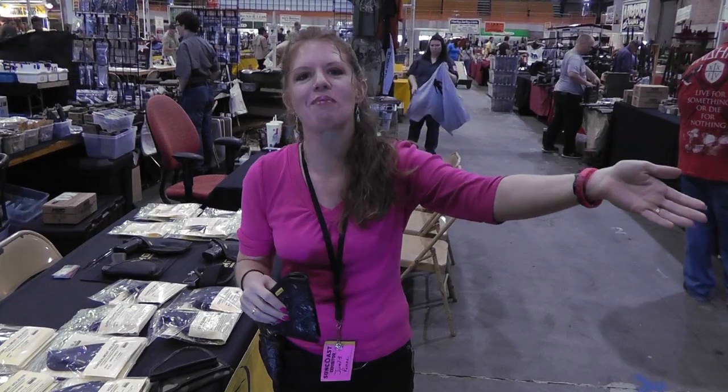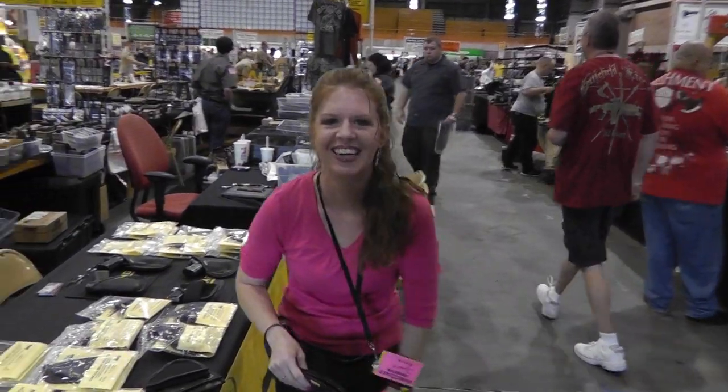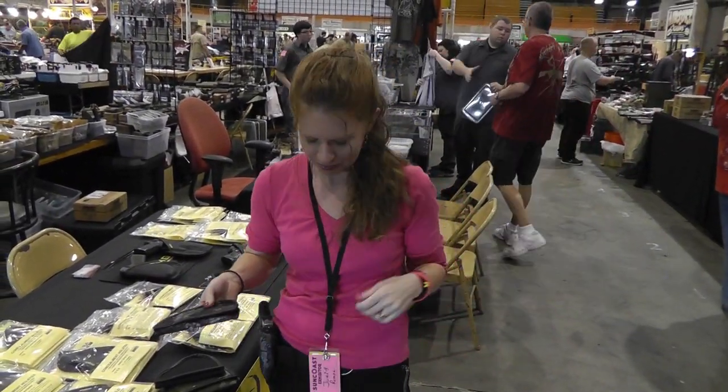You want to meet my friend Tim? Come meet my friend Tim. Tim, say hi to my YouTube friends and family. I get some of my Glock mags from Tim.